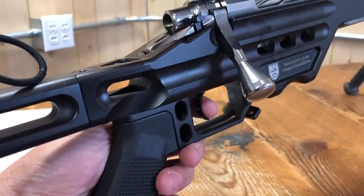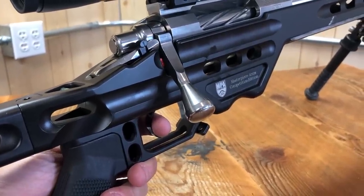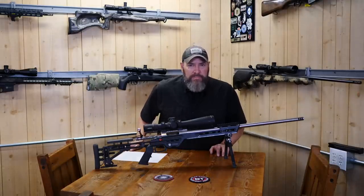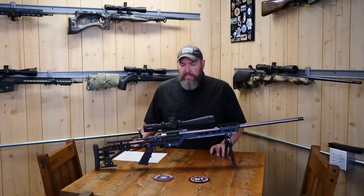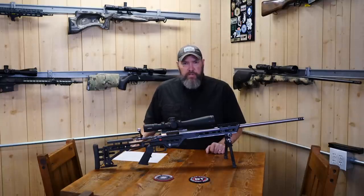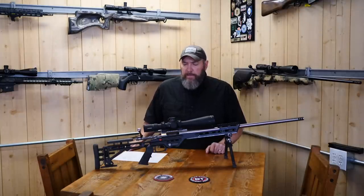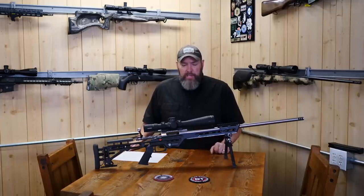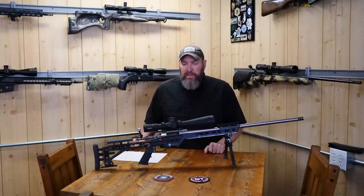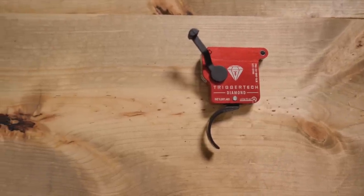Moving on to the trigger — we've got the TriggerTech Diamond. This trigger is amazing. It just breaks like glass — zero creep. You will feel nothing until it breaks. It's fully adjustable from about four ounces up to several pounds. I've had Timney Calvin Elites and Rifle Basics triggers, but this is the best trigger I've ever felt in my life. I've got mine set to about 14 ounces. In the PRS game, the lighter the better — you want as little human input into the weapon system as possible, which allows for a much more stable shot. So my 14 ounces is actually heavy. These triggers run about $275 and I couldn't recommend it more highly.